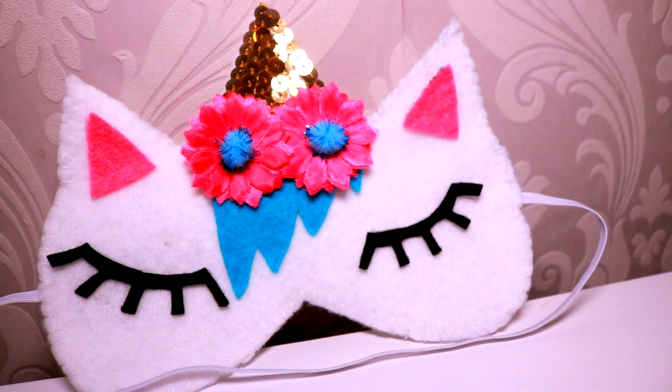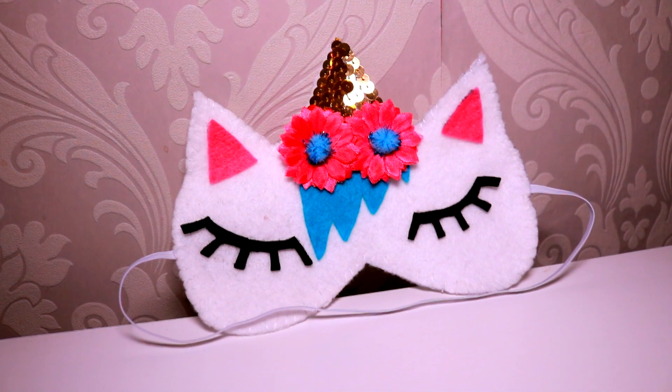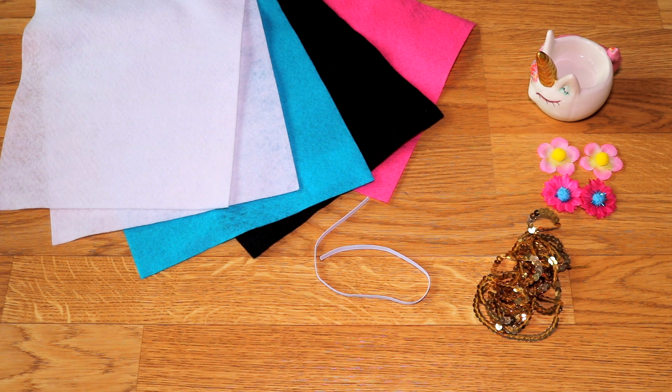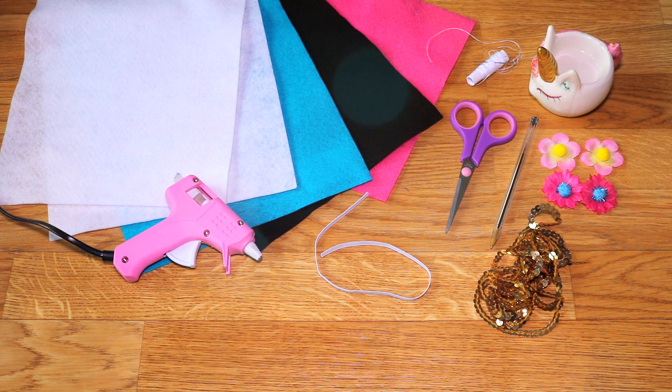For our last idea we will make a beautiful unicorn sleep mask, and for that we will need white, blue, black and pink felt, a little bit of elastic, flowers of your preference, gold sequins, pen and scissors, white thread and needle, and a hot glue gun.